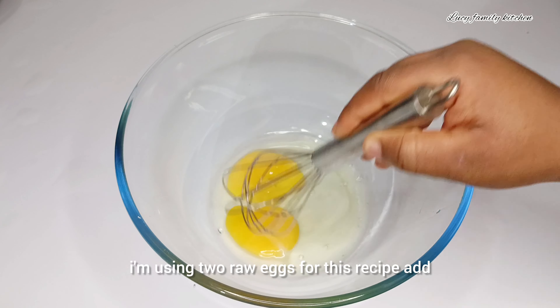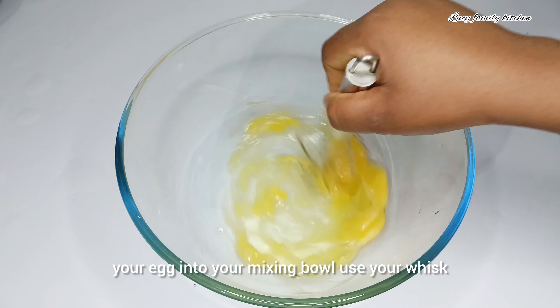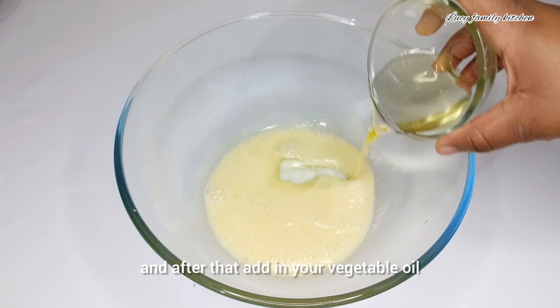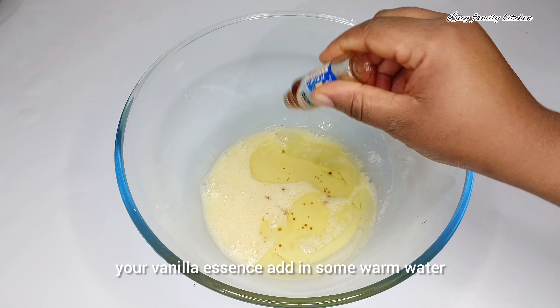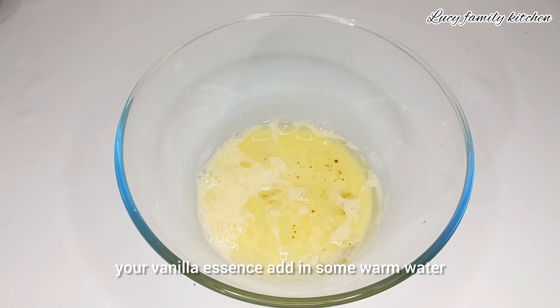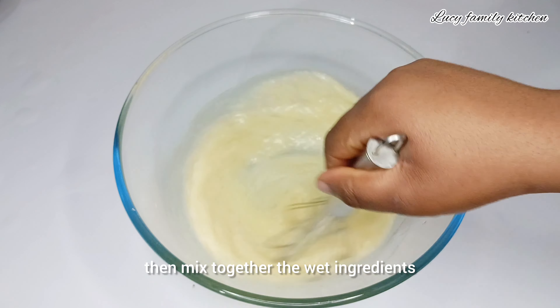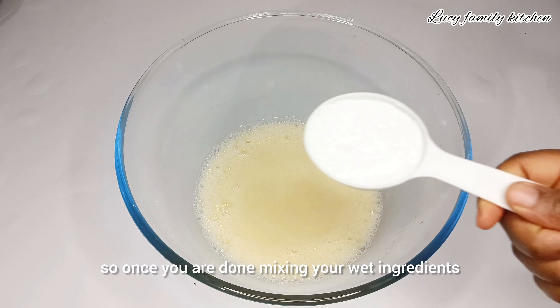Here I'm using two raw eggs for this recipe. Add your eggs into your mixing bowl and use your whisk to beat the eggs. After that, add in your vegetable oil, your vanilla essence, and some warm water, then mix together the wet ingredients.